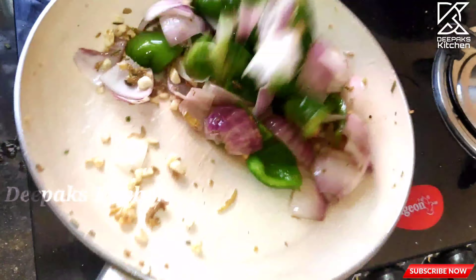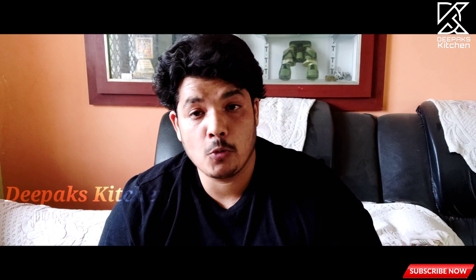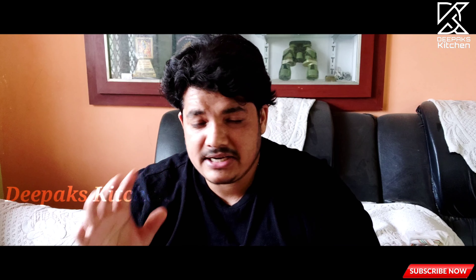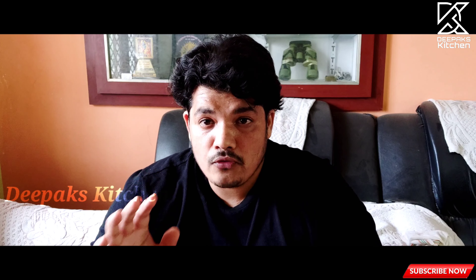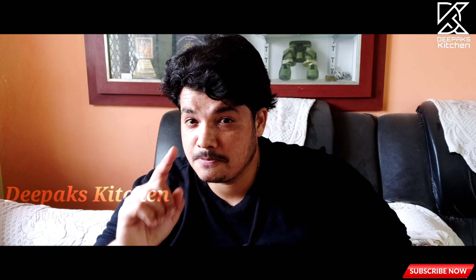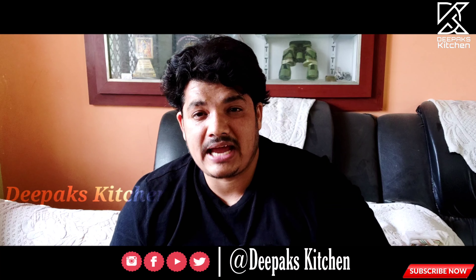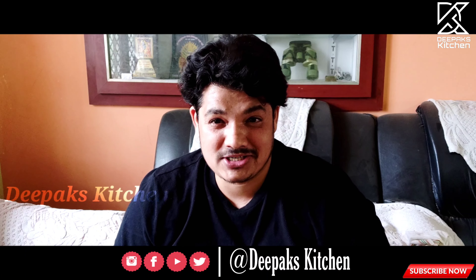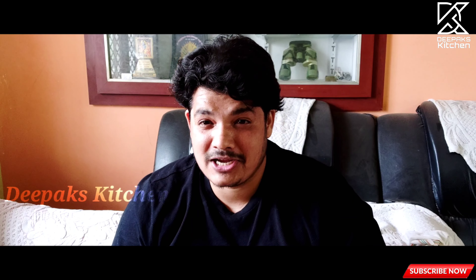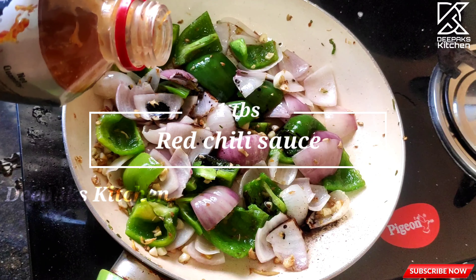From this point, the cooking process should always be on high and fast. This is a basic rule when cooking Chinese recipes — always cook ingredients on a high flame when stir-frying or tossing. Keep in mind that the crunch of the capsicum should always be intact — it should not get soggy or overcooked, otherwise the recipe won't taste as good as a restaurant's. Now add a teaspoon of soy sauce and nearly one tablespoon of red chili sauce.